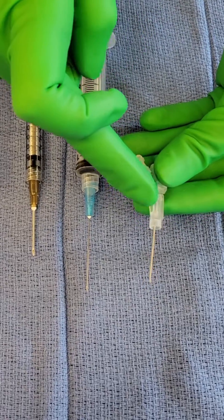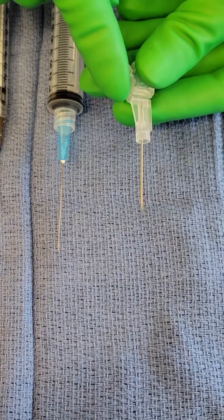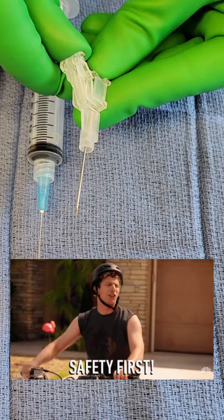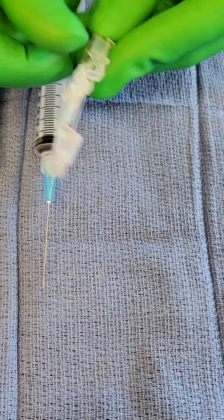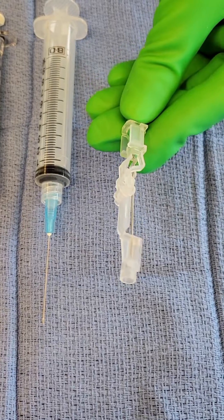Notice this needle looks a little bit different from these needles here. That's because this is called a safety glide needle. It has a safety function on it so that when you're done injecting, you can push this forward and the tip of your needle is protected to avoid needle sticks.